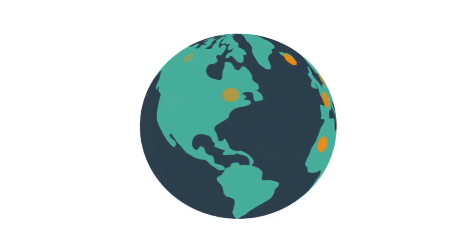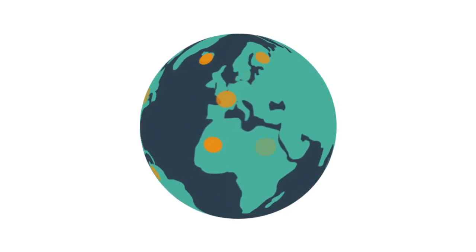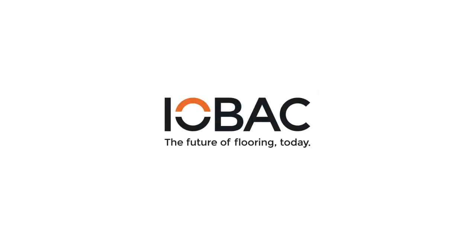The world's largest retailers are already enjoying these benefits. Don't get left in the past. IOBAC. The future of flooring. Today.